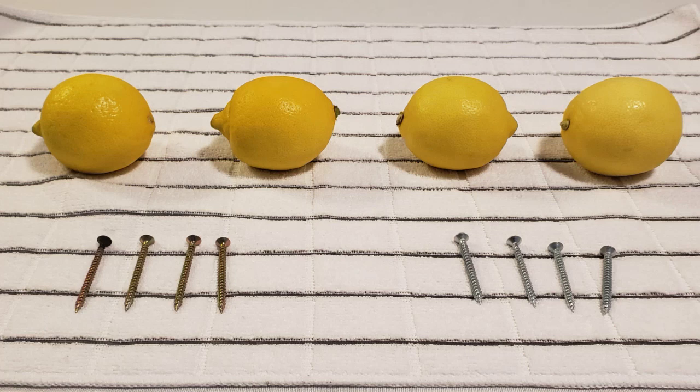This video is my attempt to create a lemon base battery. The materials I use are yellow lemons, some iron base screws, alligator wires, and other stuff.